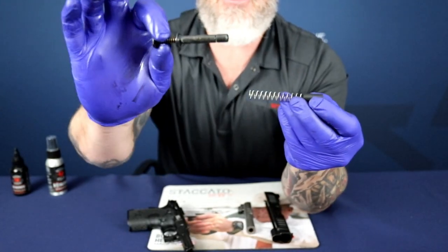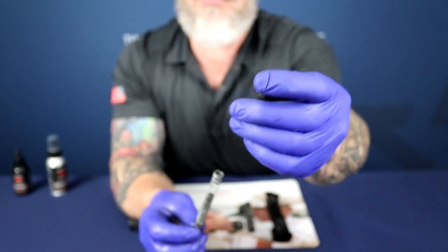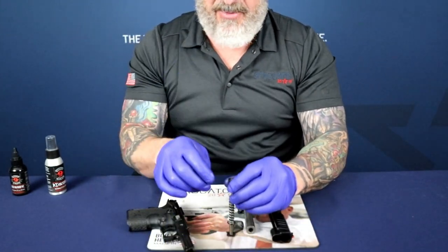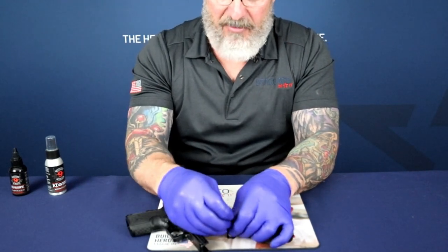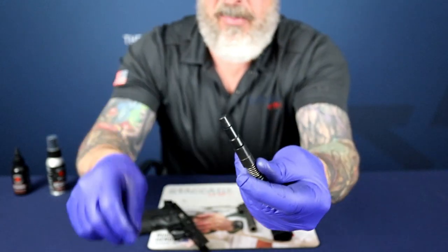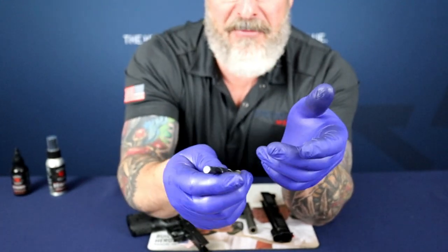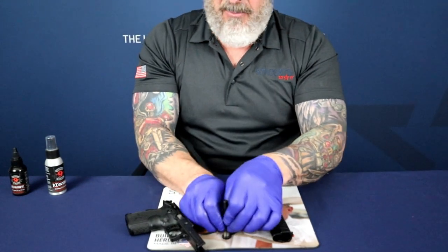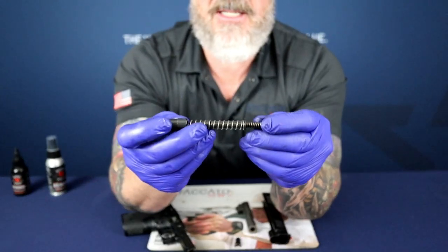To assemble the Recoil Master, take the base and install the recoil spring. The smaller portion of the reverse plug faces forward; the wider portion fits right over the spring. Apply downward pressure until you expose the wide base of the Recoil Master guide rod — that's the wider portion — so you can emplace the tool and capture the recoil system. If you happen to pop this off and the reverse plug goes shooting across the room, you now know how to reassemble it.